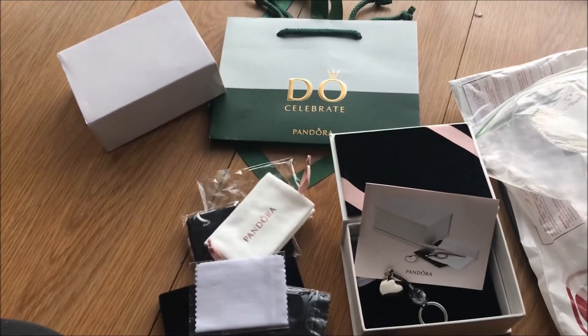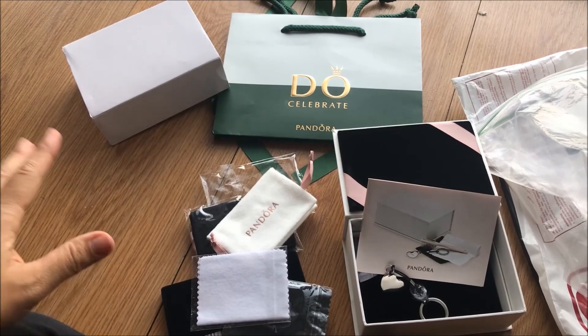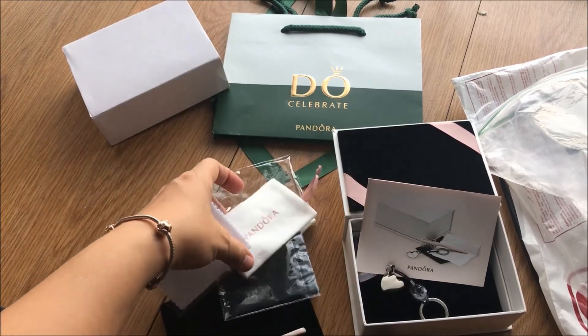So that's the Pandora cleaning kit. Thank you guys for watching, and may you have a great day!